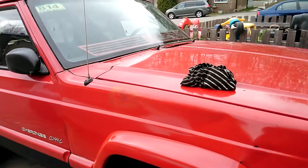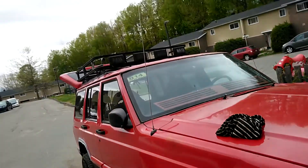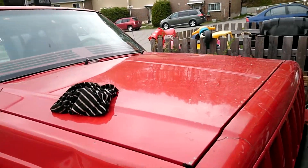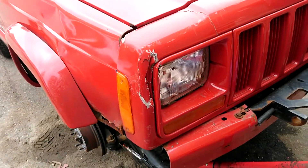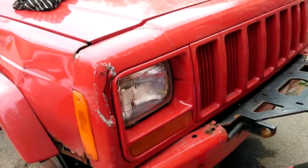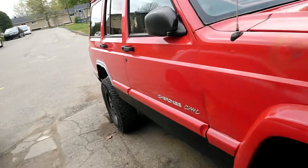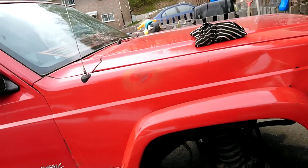Hey peeps, what's up? This is my first official video with my new Sony Xperia — I'll put the model number down in the description. But this is the heap. I'm going to be changing out the front clip down the road — not really worried about it. It's going to be a trail rig. It's got a winch plate on it, I think it's got around a three inch lift.